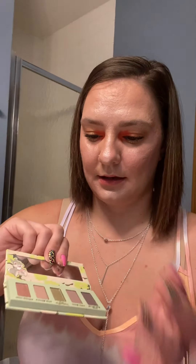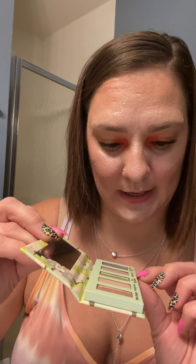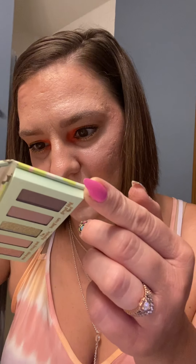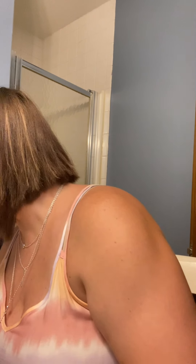I like the mauves and the shimmery pink and the shimmery purple — Great Big Feet, I think it's called. I like that shimmer. So I'm happy that I got that.